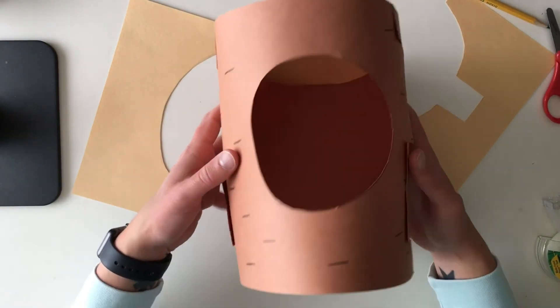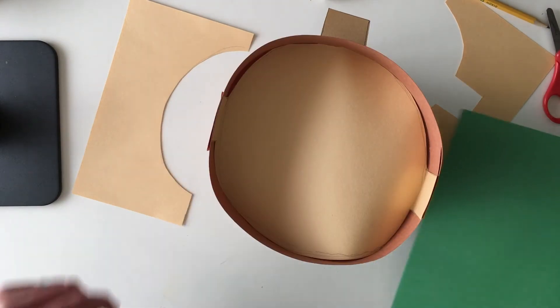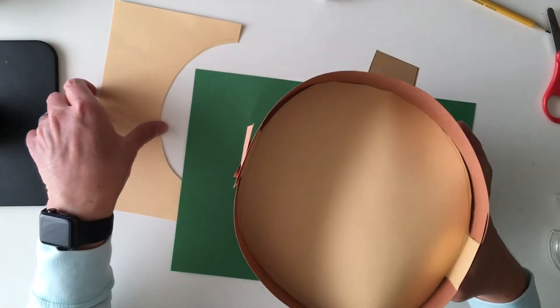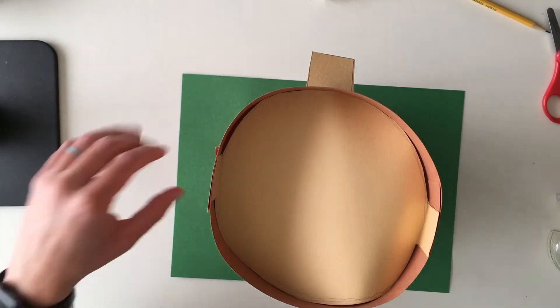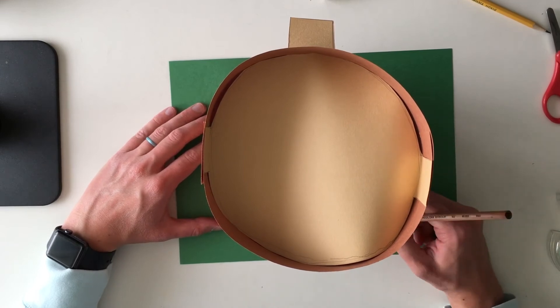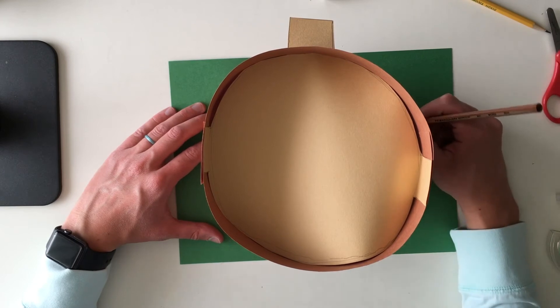So now we've got our roof of our treehouse. Next, you can take a green sheet of paper and put it underneath your treehouse — it can be the grass. And then you can take your pencil, your crayon, or paintbrush and make little grass lines.